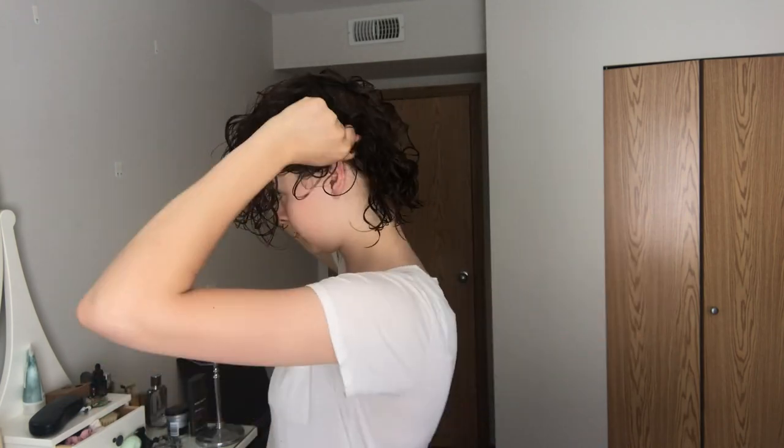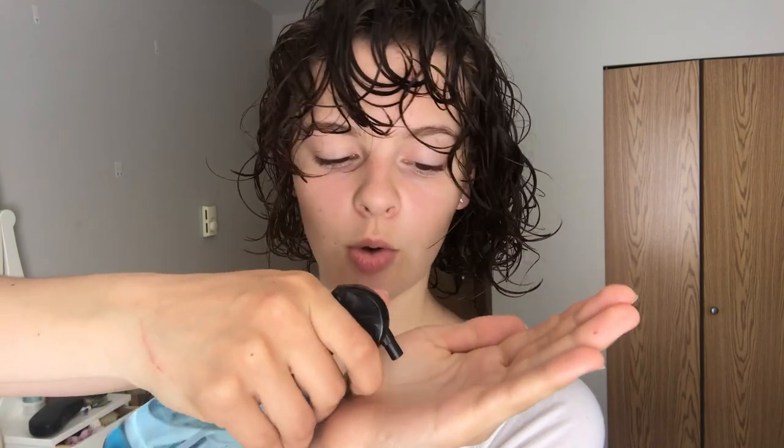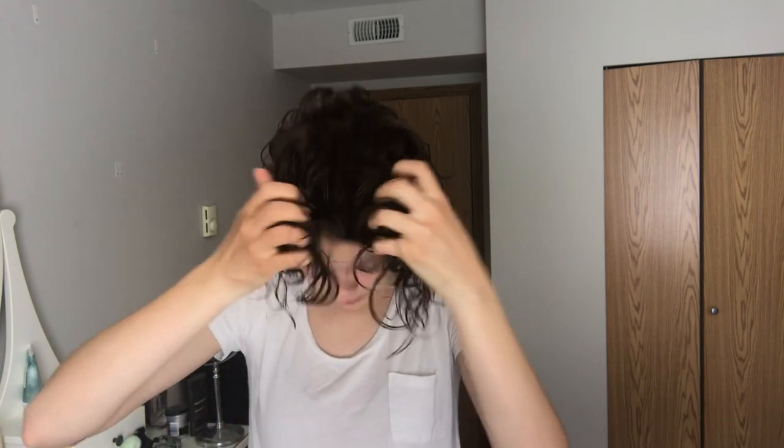I'm going to go ahead and scrunch everywhere. A little styling tip: when you're scrunching, make your hand wet with some water and you won't be separating your curls as much. With my hands nice and wet, it makes the curls clump together a little bit more.